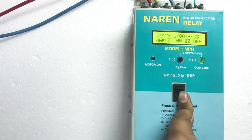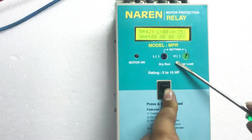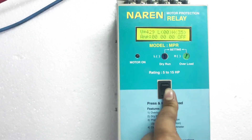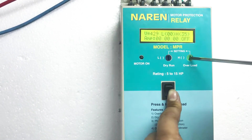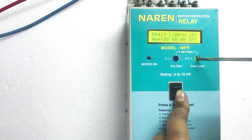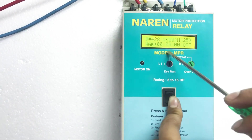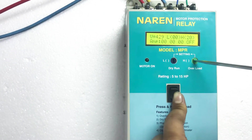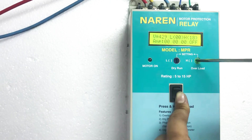In order to set the H and L values — H is the overload setting. You can see the sticker here: H or overload. You can see the green color knob. All you have to do is take a tester or a screwdriver and gently rotate this towards the left hand side — you can see the value decreasing. As I decrease, you can see the H value decreasing. If your motor is taking around 15 amps, then you will be setting H to 18 amps by rotating towards the left to decrease, or towards the right to increase.